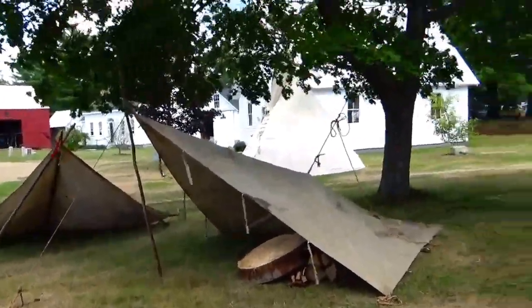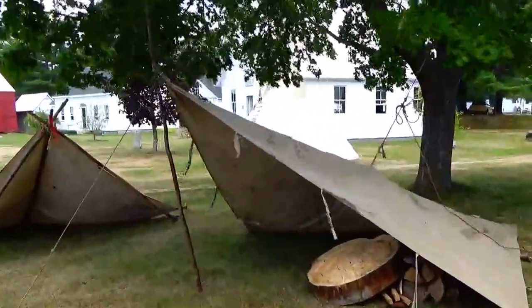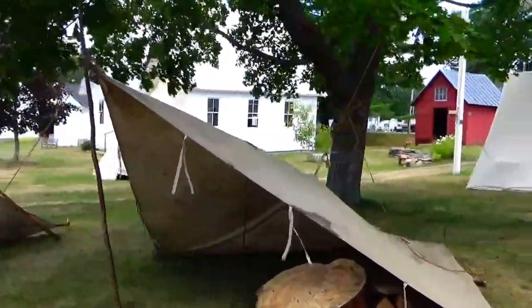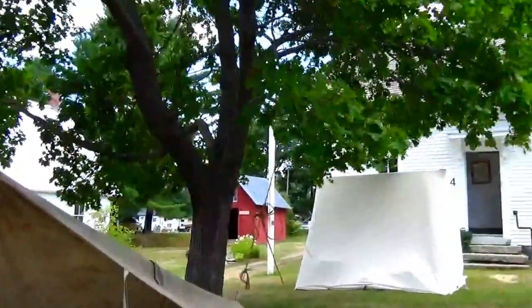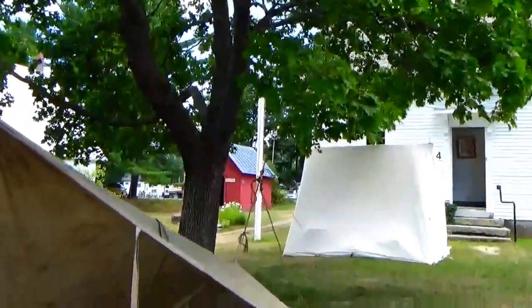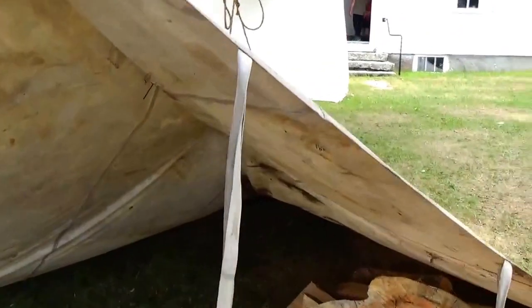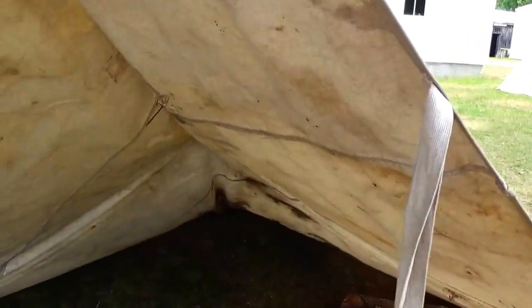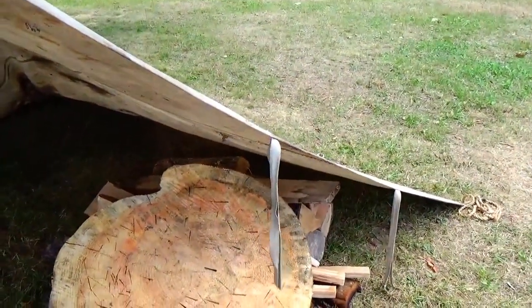Here we have some teepees and tents, and this here kind of reminds you of the military. This is what they had — a nice great big campfire around. The guys just tied it up to whatever they could. See, that's all it is, just a piece of canvas to keep the elements away. Look at that — they had the firewood right there ready for them.